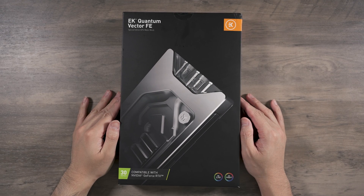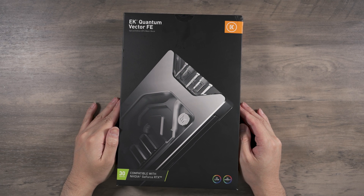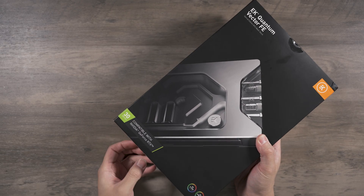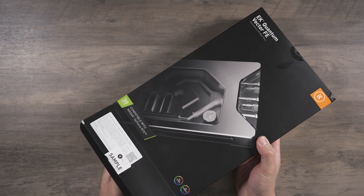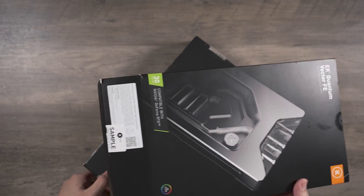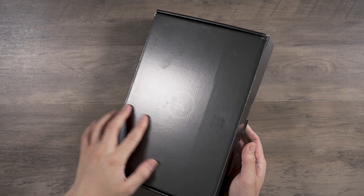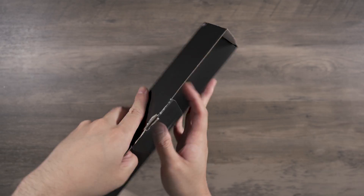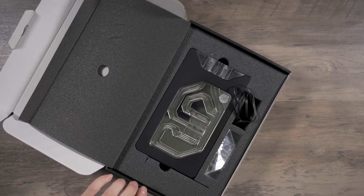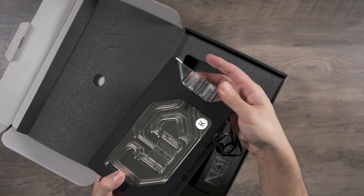Hey everybody, this is a look at the 3090 Quantum FE block. I got this a little later than expected, but let's take a look. This is a sample version, so while it should be close to retail, it may not be exactly in terms of plastic seals. Out of the box we have the standard EK box — I've opened this before just to take a quick look, so it's not as pristine as it was.